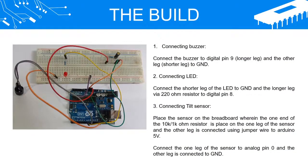Step 1 — Connecting the buzzer: Connect the buzzer to digital pin 9 (longer leg), and the other leg (shorter leg) to GND. Step 2 — Connecting the LED.